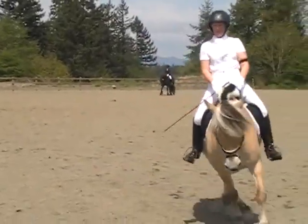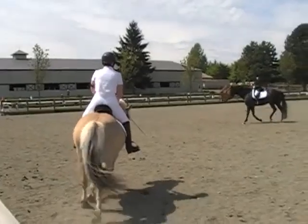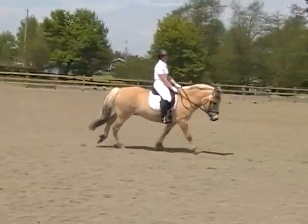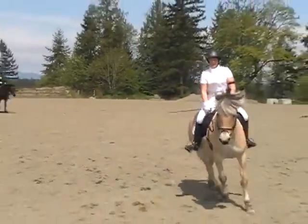Good trot here. A little half halt, and then a little tap into it. Better. Keep moving that bit in his mouth. Keep turning with the chest. Good.